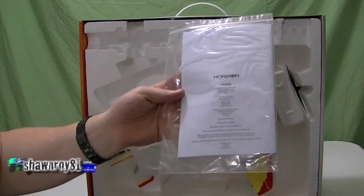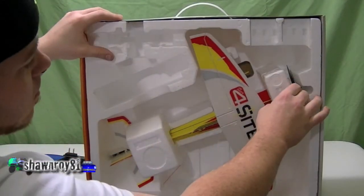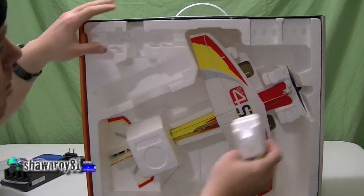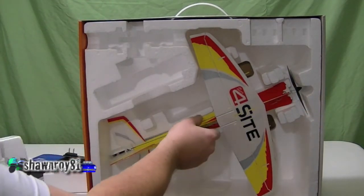And there you go — suggest going through that, probably best bet to go through and set up the expos. Alright, we're gonna crack open the plane.